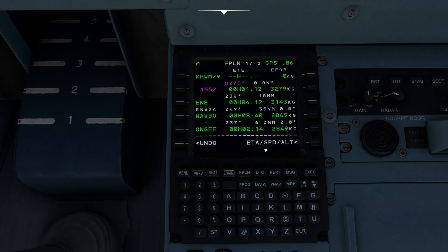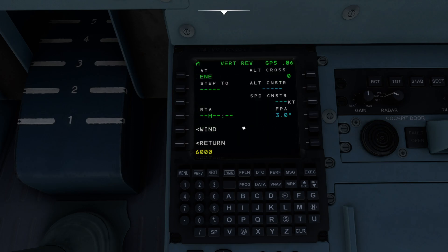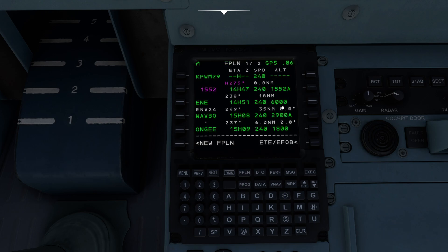Now that that's all set, we've actually got a lot of really good stuff here. I take off from 29er, pop myself on a 275 heading for 1,500 feet, then take a 238 heading over to Echo November Echo — Kennebunk. Then we go to WAVBO, ONGEE, so on and so forth. One of the nice things too is if you come down here, there's a button where I can set it to ETA, Speed, and Alt mode. If you click that, it'll actually allow you to select your altitudes. For example, if I wanted to cross Kennebunk at a specific altitude — say 6,000 feet — I can set an Altitude Constraint. This is basically what the VNAV is going to want us to do.